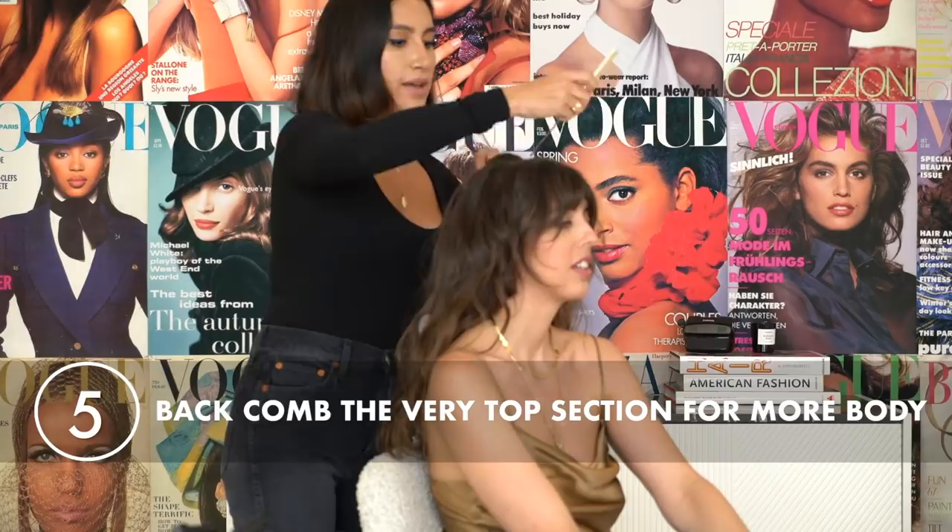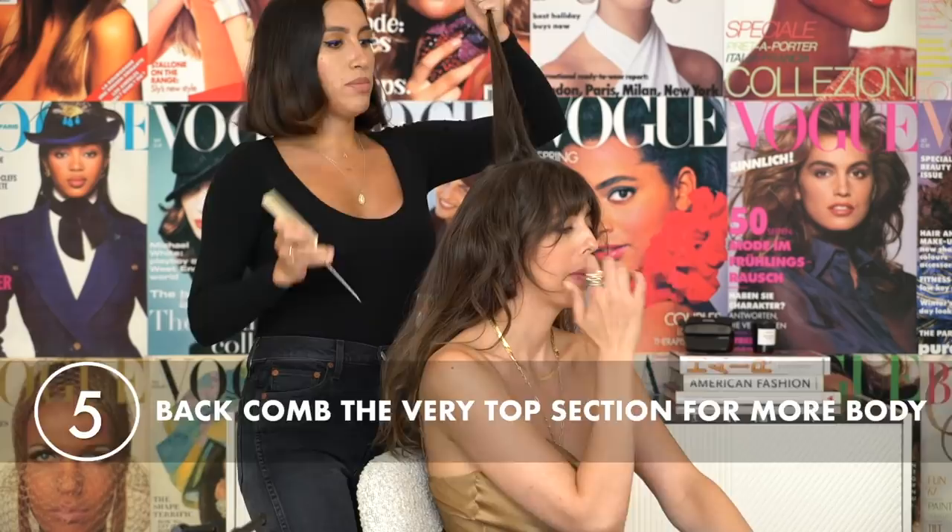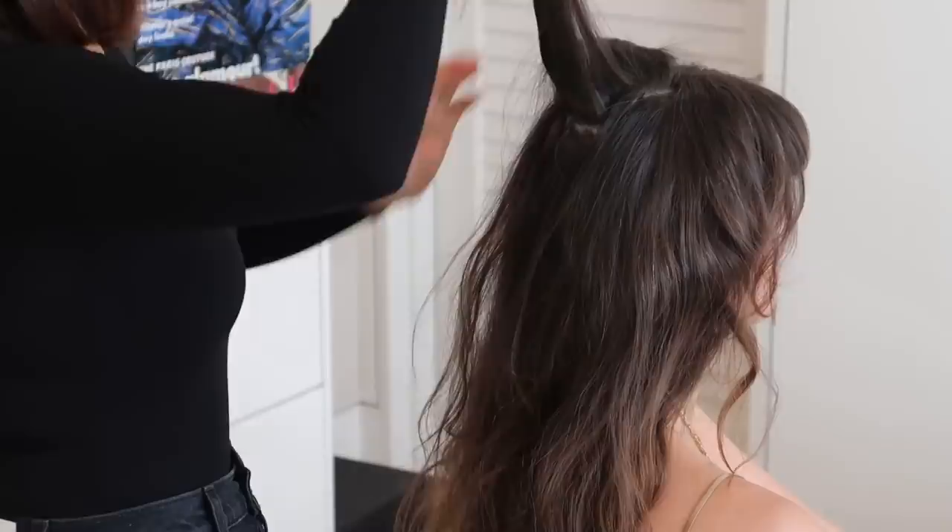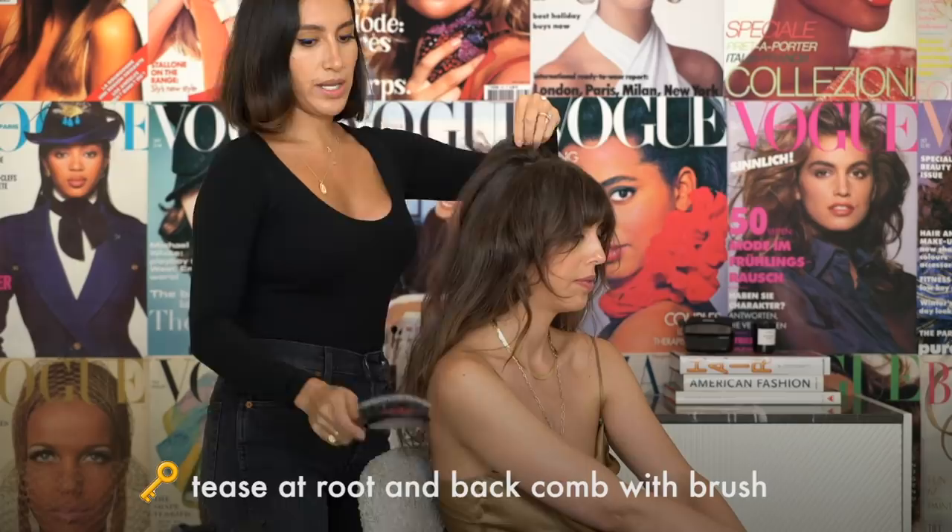So I'm going to want a little bit of height here, so I'm going to take just that very top section and kind of backcomb it just a tiny bit. I'm going to do it with the Mason Pearson, which is a boar bristle brush — you guys can find copies of these at Target. Sonia Kashuk used to make one which is really good. You're going to kind of tease at the roots just a little bit back-combing with the brush. Mess it up — make it look like you did it yourself.